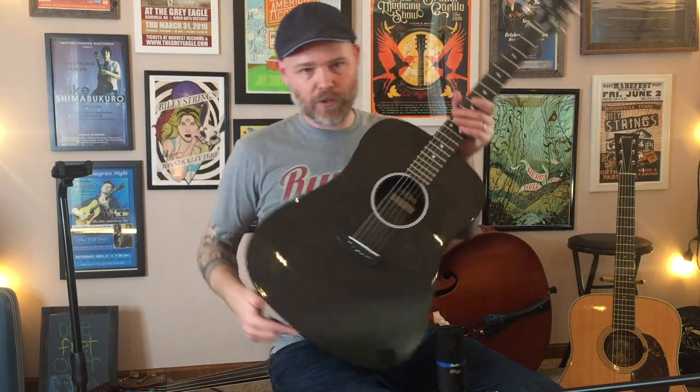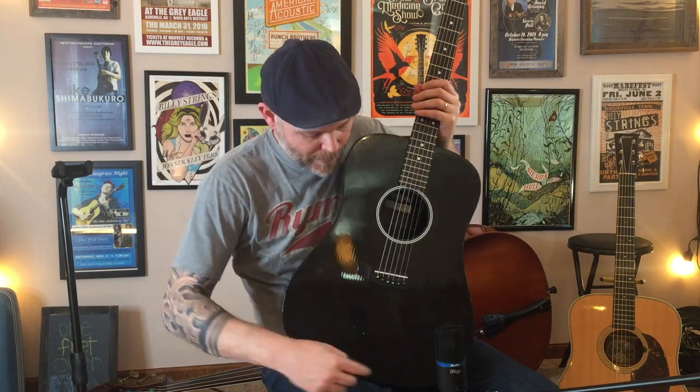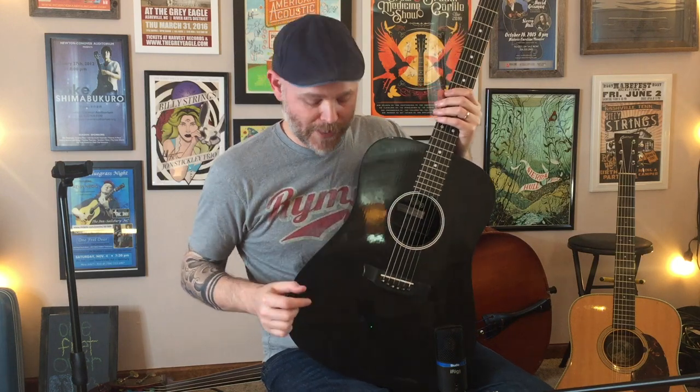It's a little thicker in the middle, and then if you look closely around the edge you'll see sort of a line there — the camera may pick it up. It gets really thin up against the edge of the side of the guitar again. I think that's sort of like Taylor's relief route.